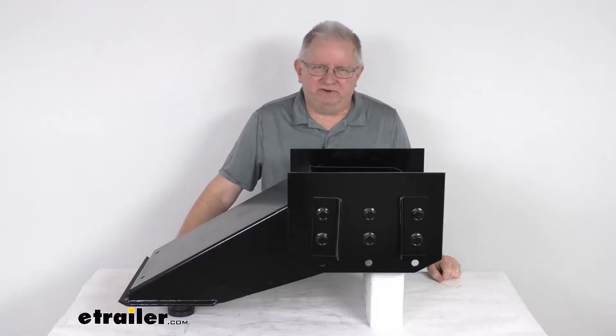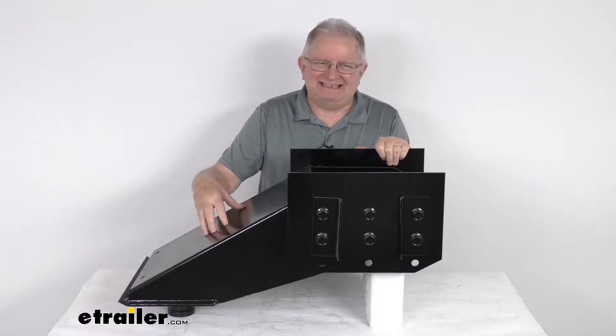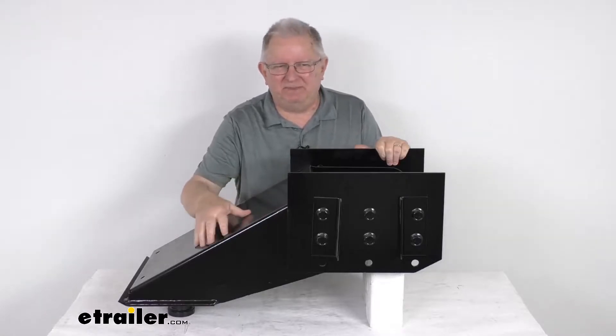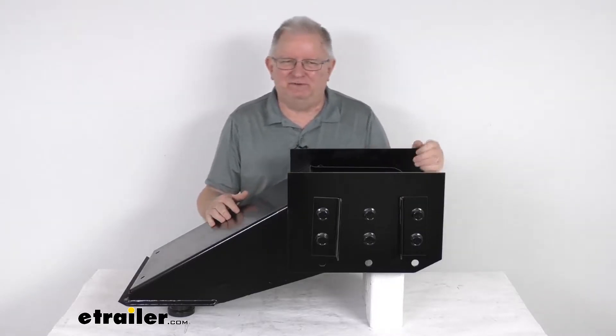Hello everybody, this is Jeff at eTrailer.com. Today we're going to take a look at the Lippert 1116 5th wheel pin box. This one has a 19,000 pound gross towing weight capacity. This pin box will serve as a direct replacement for the worn or damaged Lippert 1116 pin box that's on your 5th wheel trailer.